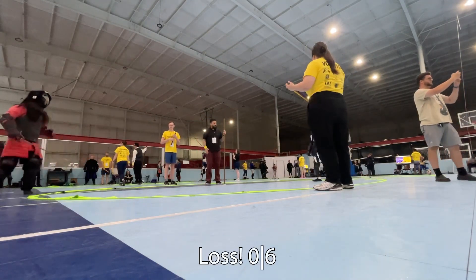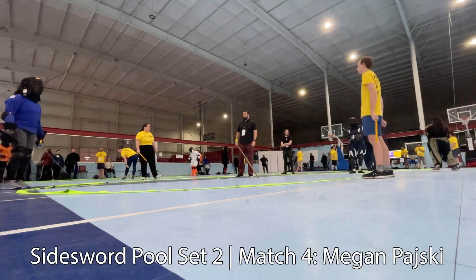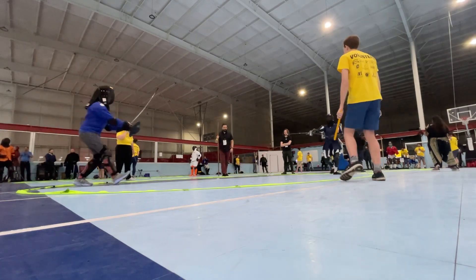I've gotten a heavier pommel on the rapier I'm using here, so it has a better weight in the hand. I get beat out in this first pool bout in Sidesword, but it was all good. I do like fencing Johan — he's a lot of fun to fight. He's very much like Connor, who's an instructor as I said before.